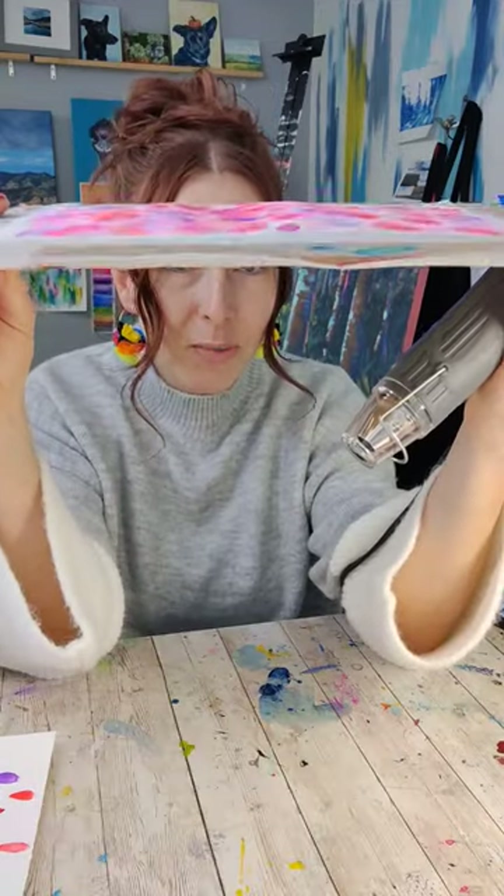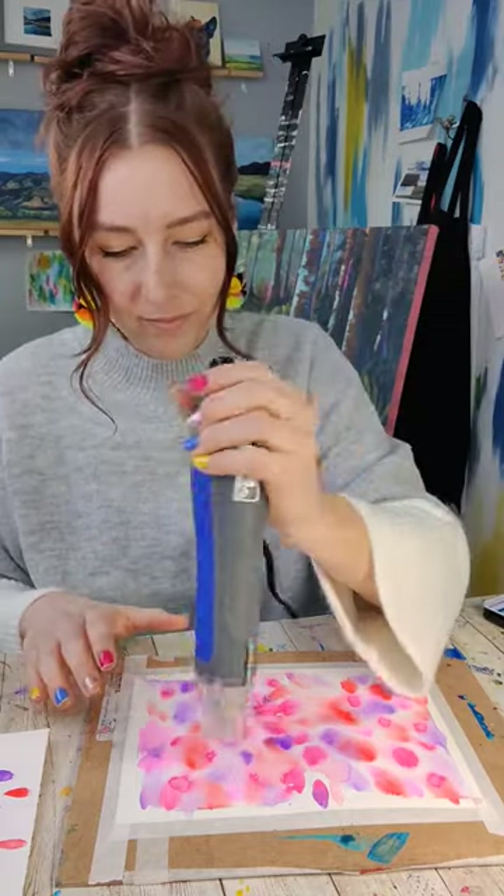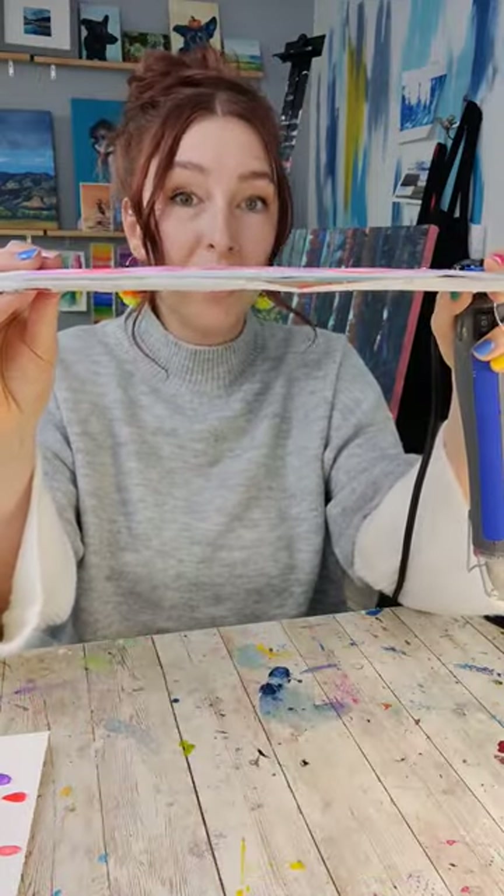You'll even notice — see how this paper is warped? As I dry it, that's going to calm down. Notice how much flatter it is after drying.